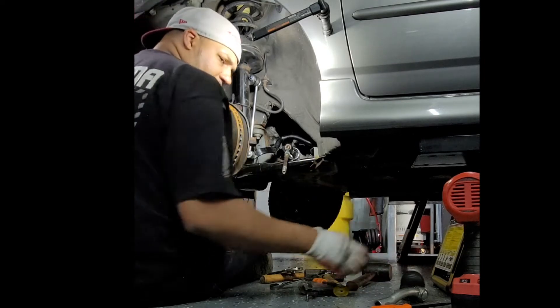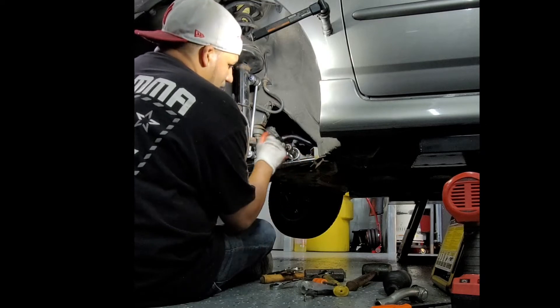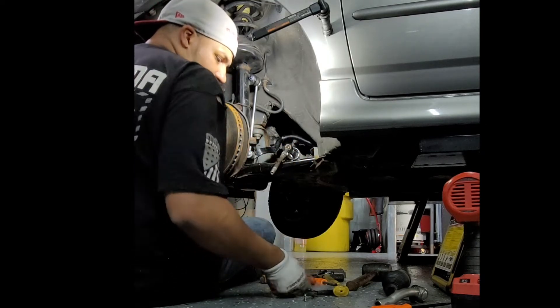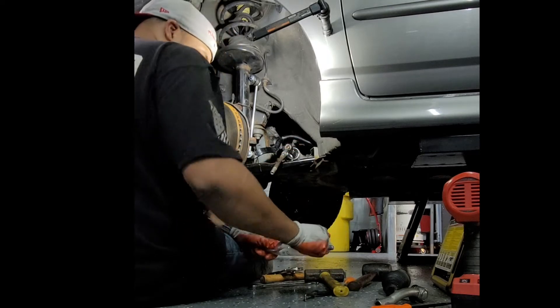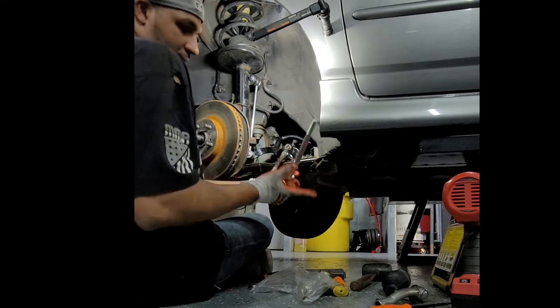I'm going to take the chisel, put it on the tab over here and just break it out. Put my mallet. There we go. I'm going to cut it off. Pull that rust in there. Now the new one — look at that, it's hard.